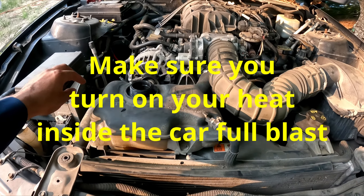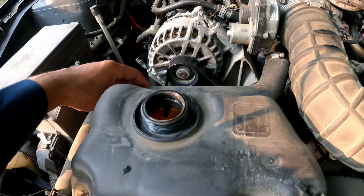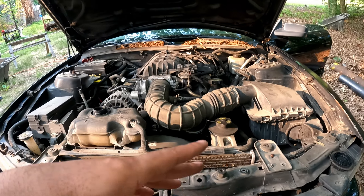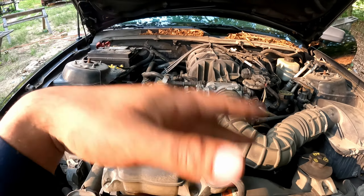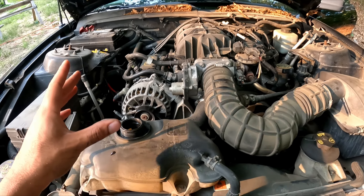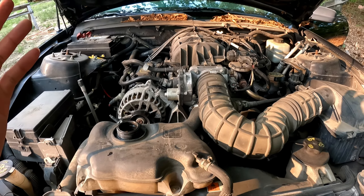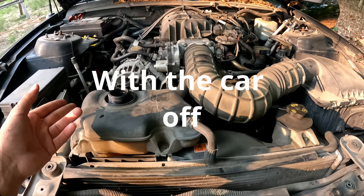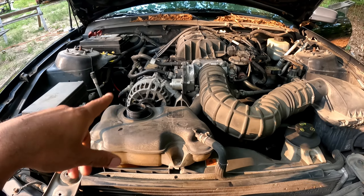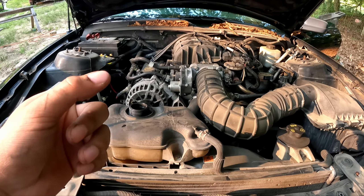So I've been letting it run for about 10 minutes, I'll probably let it go for 15. I've been squeezing the hose and I see really no bubbles — I believe we got all the air bubbles out. The temperature gauge is pretty much halfway. What I might do is let the cleaner sit in there overnight to really do a good cleaning job. I'll put some more cleaner in there and let it sit overnight, then drain it tomorrow.